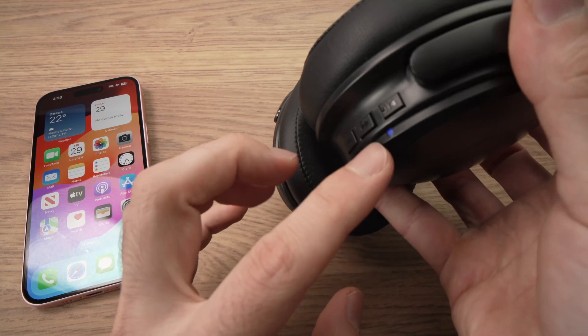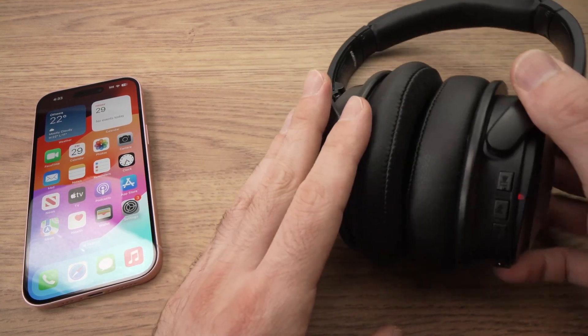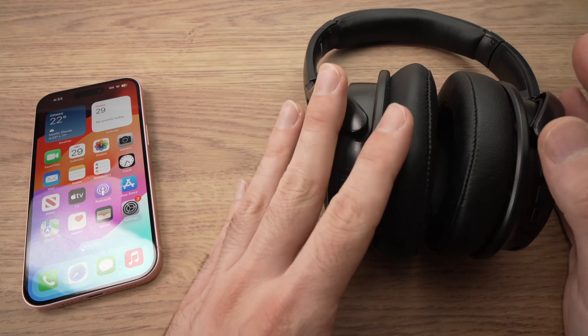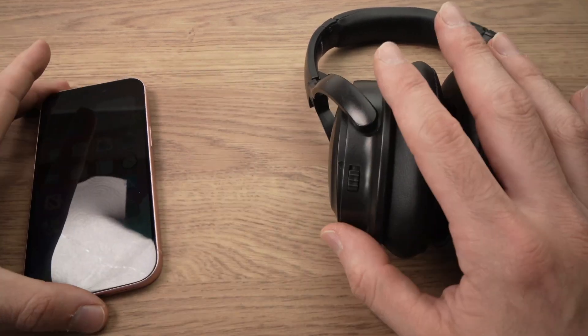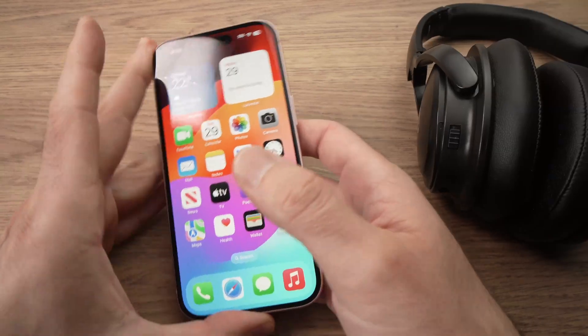Now I can release and usually the light will flash. Different models work different ways, so maybe yours are different. In this case I've put them in pairing mode, so I'll go back on my phone.